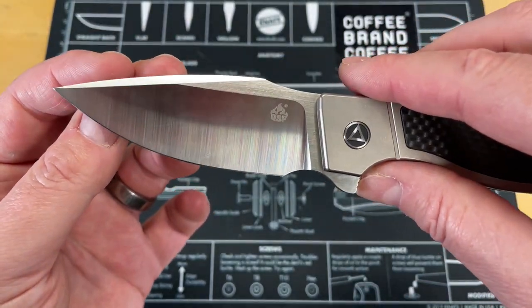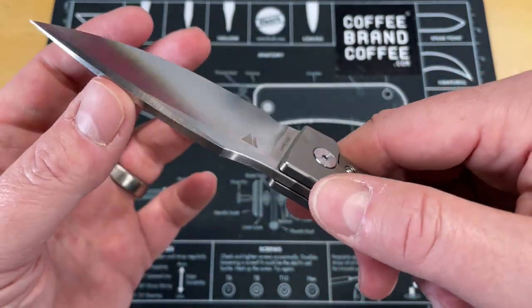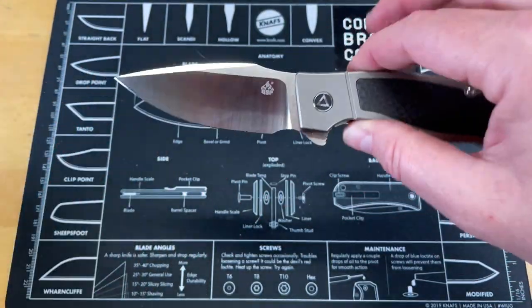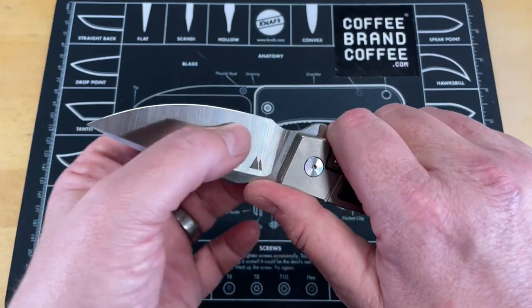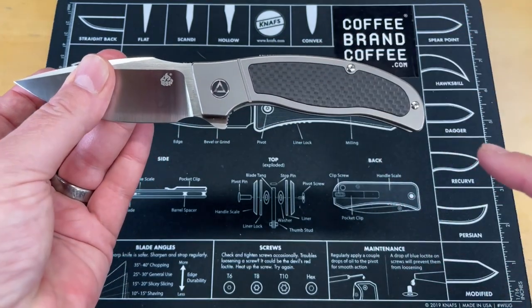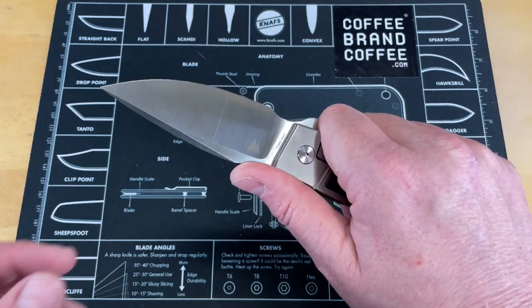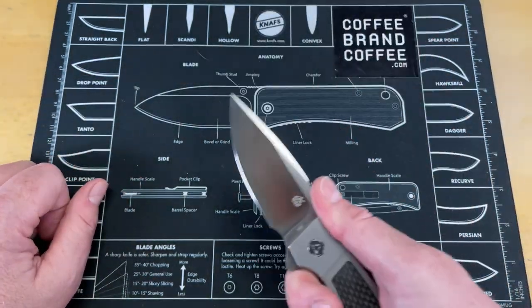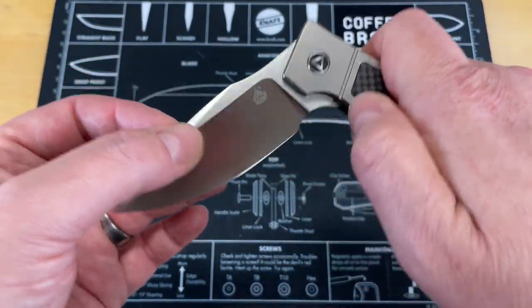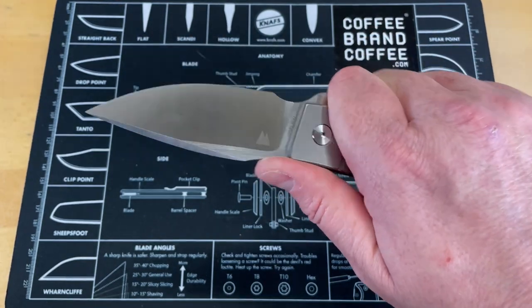QSP has not disappointed me with any of the knives I've ever seen, and I just wish we'd gotten stuff in from them sooner. There's a nice swedge on this — gives you a very cool, crisp look. It does have a little bit of an upsweep from the pivot, kind of an S to it, which typically put me off in the past, but I've noticed those knives cut increasingly well. There is no jimping on the spine, which I love — it is beautifully softened right there with no hot spot.